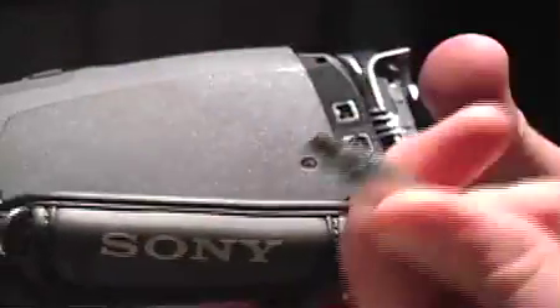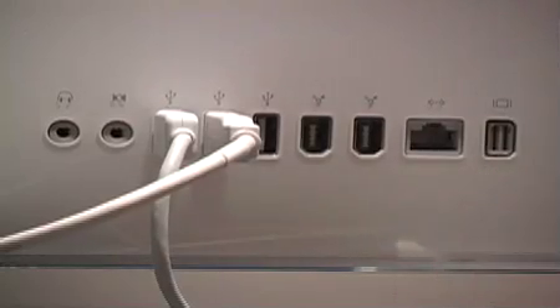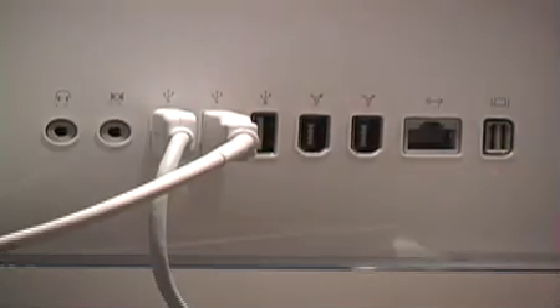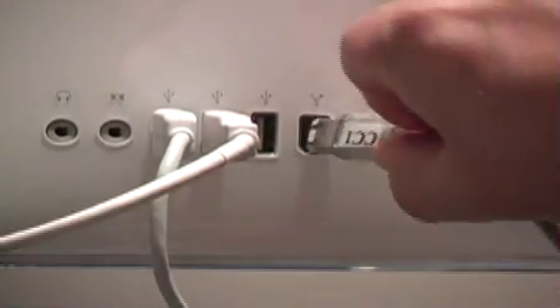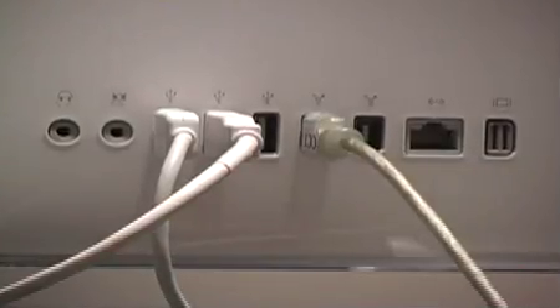So you just match the shape up, just like when you were a little kid. Take this, put it right in there, set the camera down — away from the edge of the table is always good. The other side of the capture cable goes into the back of your iMac. You have to match the shape up, just like on the DV port, and you go right in there and you're set.